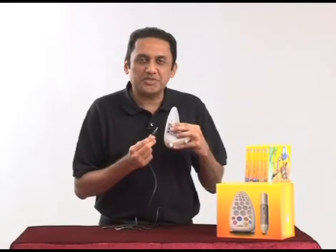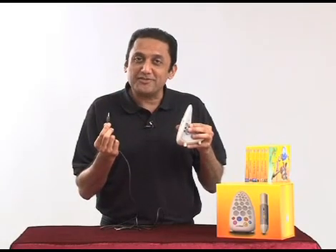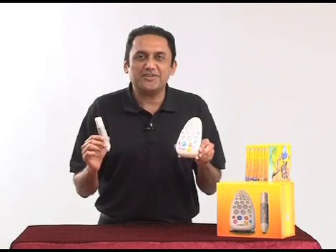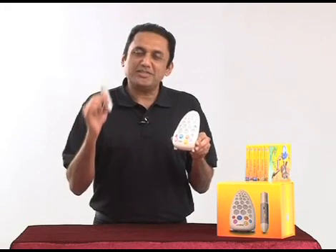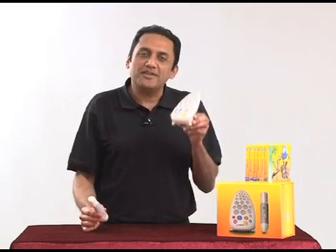To connect Walter with an external speaker, this cable goes into the one at the top. And to use Walter as a speaker for your own MP3 device, this one goes at the bottom. The wireless function uses radio frequency, also known as RF, and this pen can be used at a maximum distance of 10 meters from the Walter base unit.